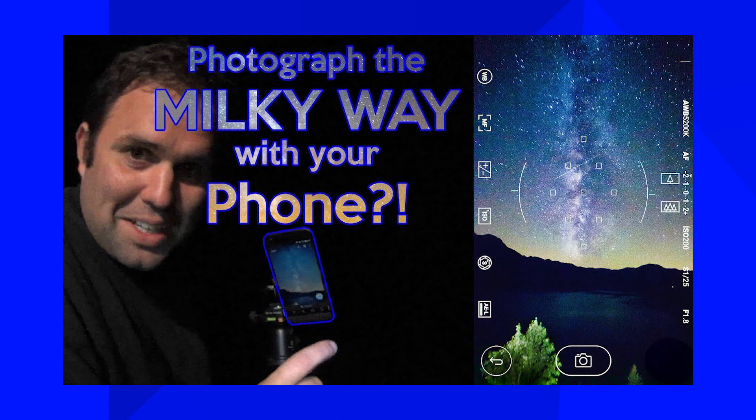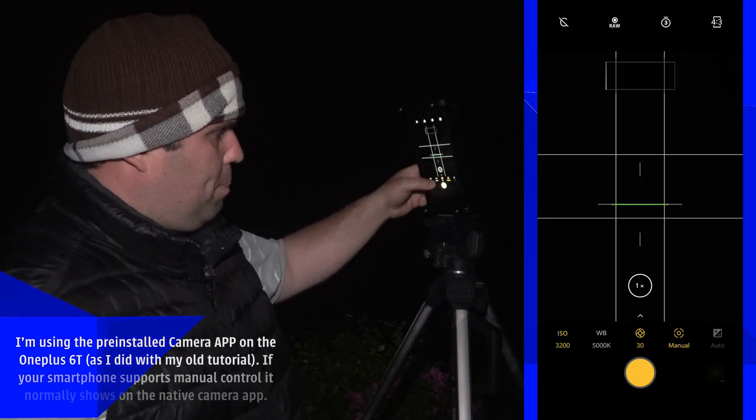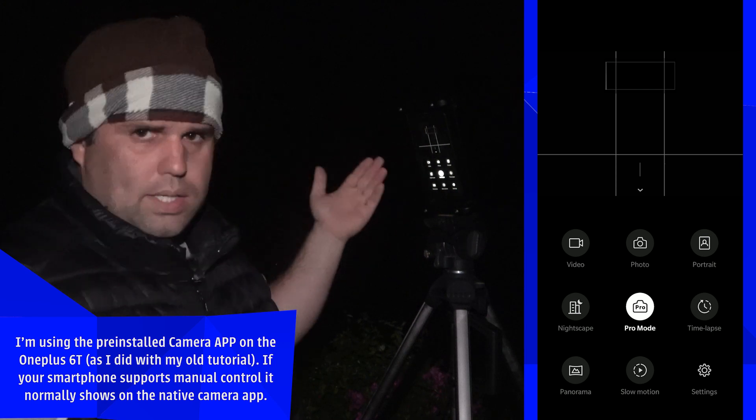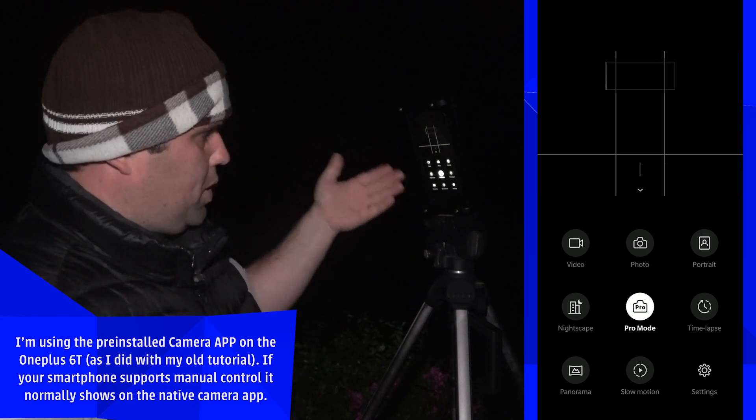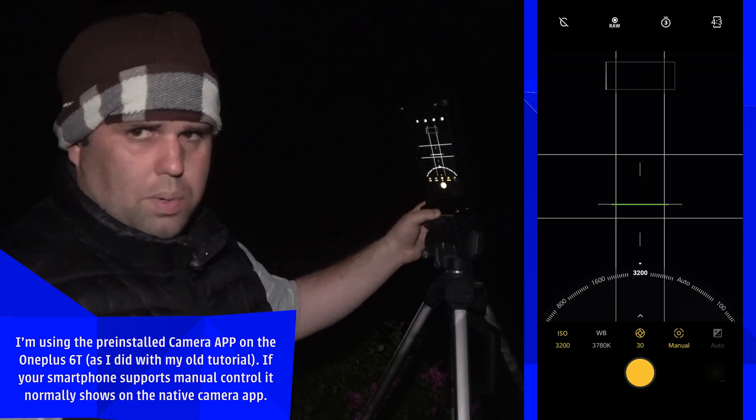I already did a tutorial on that, and everything is exactly the same — exposure is exposure, a smartphone is still a smartphone. But a really important detail: you need to make sure your smartphone has manual control. On this OnePlus 6T, it's called Pro Mode.